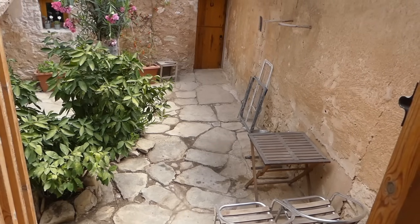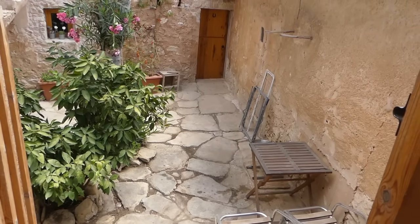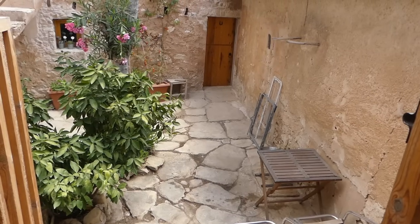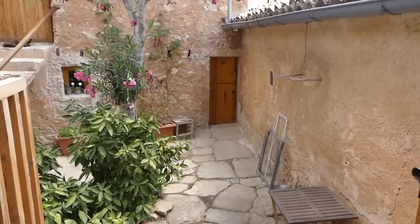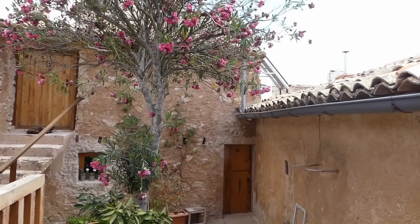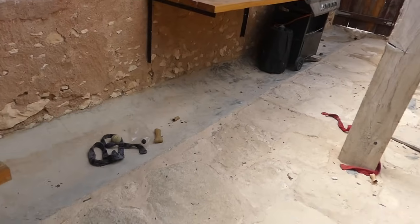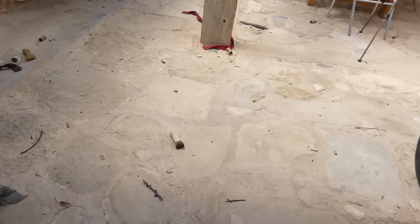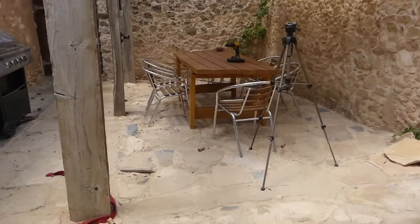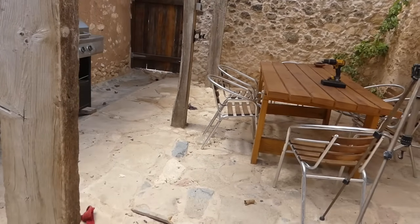There's the lower courtyard — doesn't that look better? It was absolutely covered in bits from Tilly's chewing, but mainly from this oleander tree, which is very beautiful but does cause an awful lot of mess. On the other hand, the upper courtyard — as you can see there's just bits of twig everywhere. So I'm going to crack on with that now.